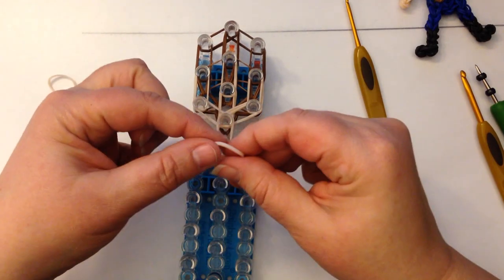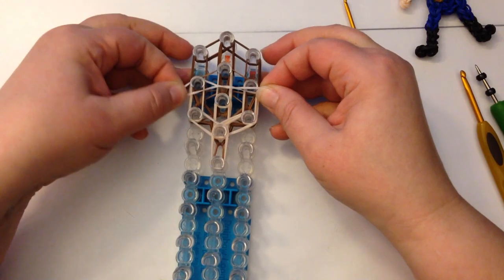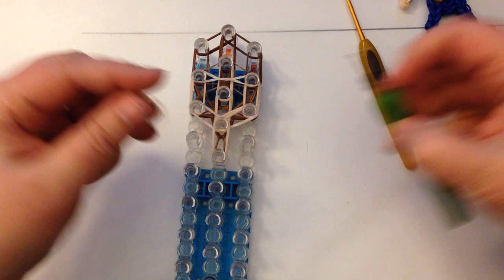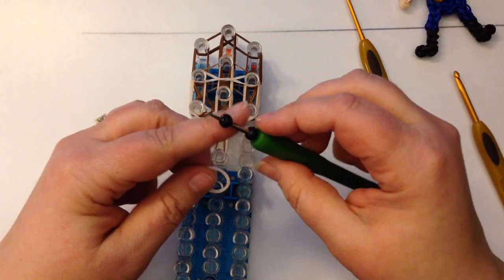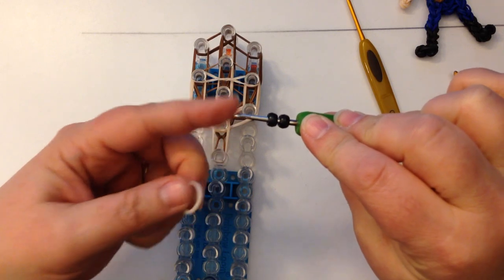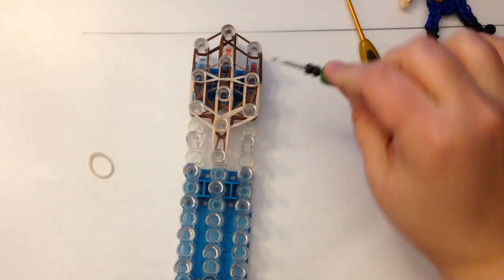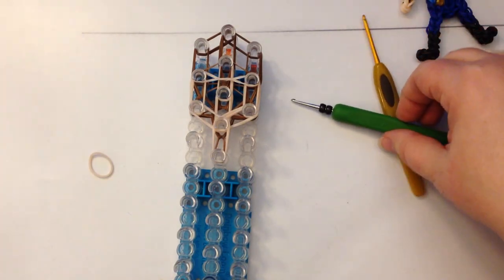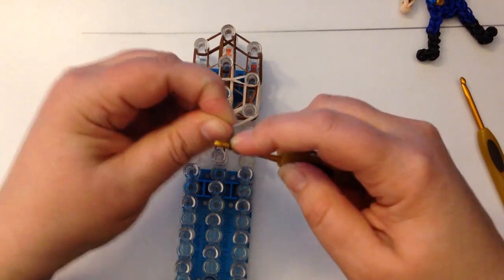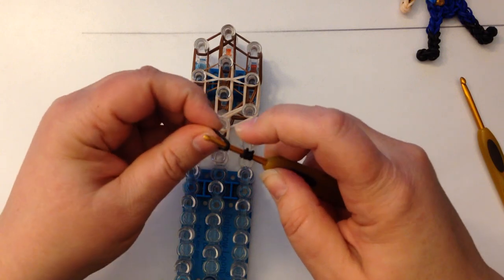For the eyes, we're going to take a single band and twist it once, twice and three times. That will be placed here across these two pegs. Then you're going to thread your eyes — your beads or your bands. I'm using beads: they're a four millimetre by seven millimetre mini pony bead. If you don't have those, you can use a band. Each single black band you wrap around once, twice, three times and four times — that equates to one bead.